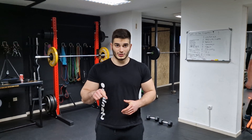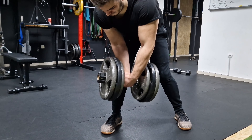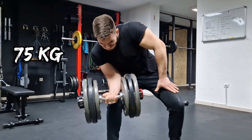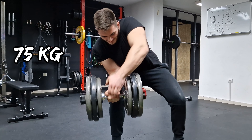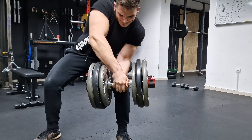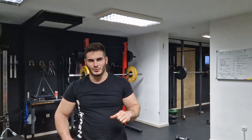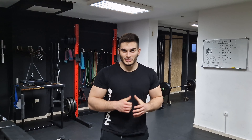Now I have 75 kilos on the bar — that's 15 on each side and 2 tenths on each side. Let's see if I can even lift this thing. Oh my god, I can't even hold it to my arm. No way. After that absolutely horrible and overly ambitious attempt at 75 kilos, I'm going to try something a bit more realistic, which is going to be 65 kilos. Let's go.